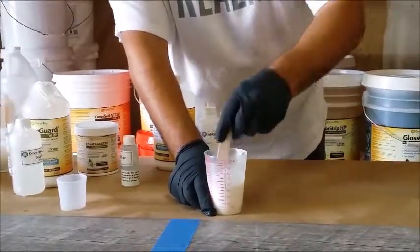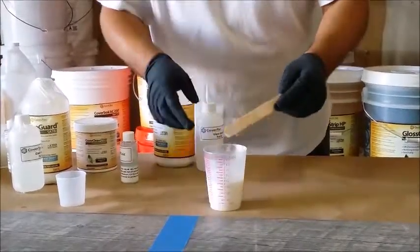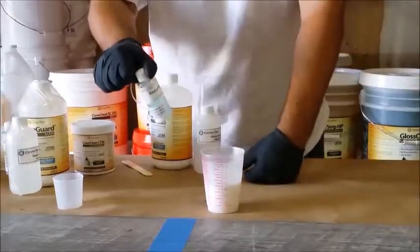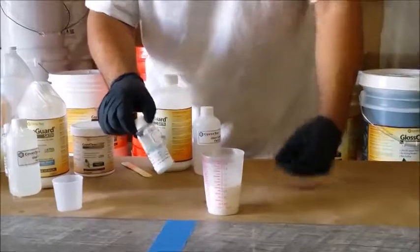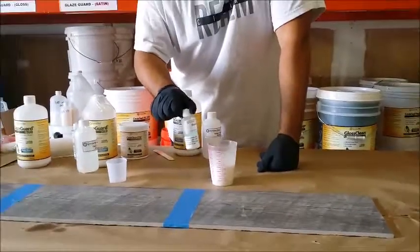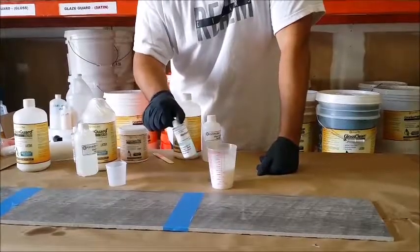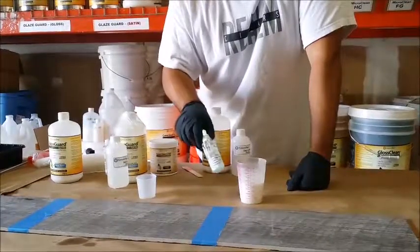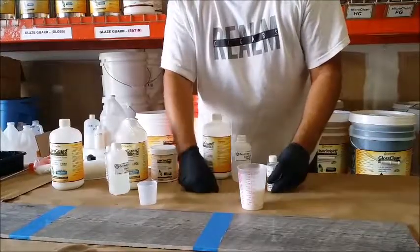Once mixed, you have an hour and a half to two hours to use the material — it's slightly temperature dependent, but there's plenty of working time. The reducer won't be used here since it's a small area. Its function is to buy more working time and prevent brush marks on large areas of several hundred square feet. The reducer ratio is typically 1 ounce per quart or 4 ounces per gallon, added after the two products are mixed together.